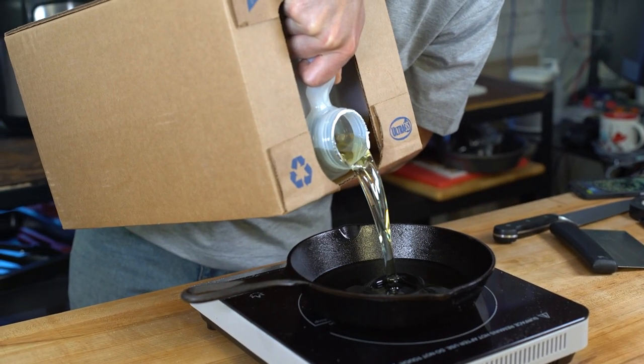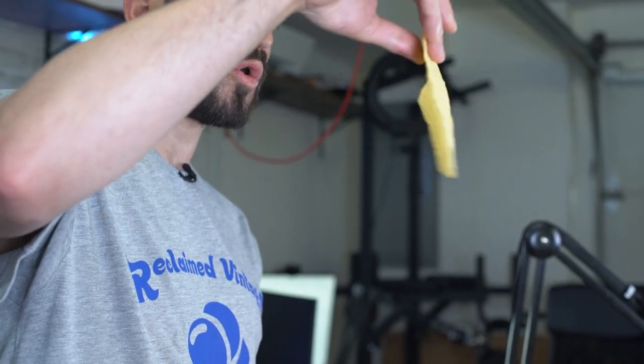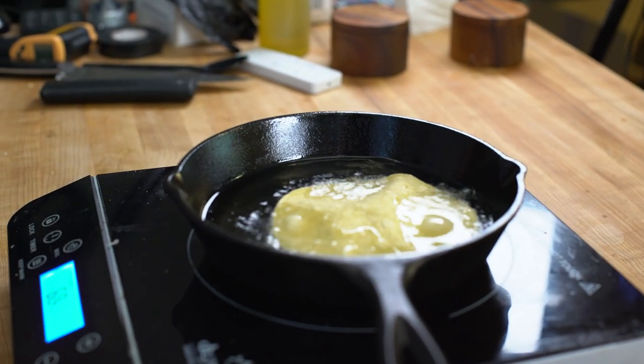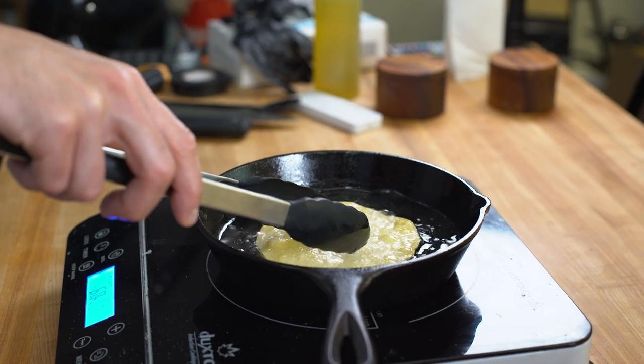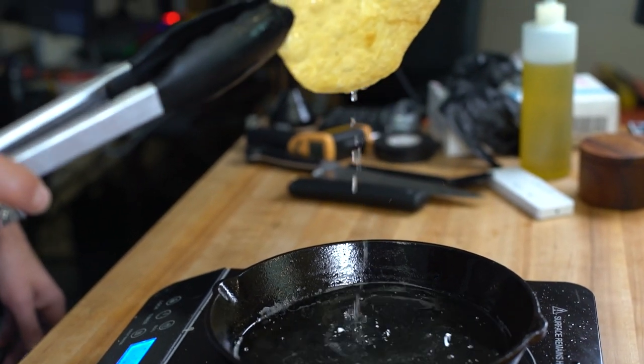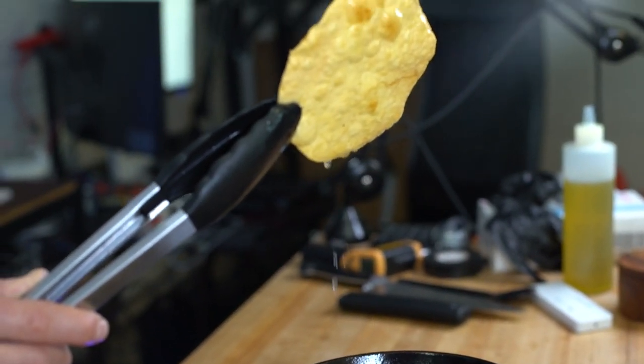We're going to start frying the crunchy part of the Crunchwrap, which is the corn tortilla. You guys don't have industrial-sized things of oil? Is that just me? I've got some standard-issue corn tortilla street tacos, and all I'm going to do is lightly fry them on either side in some canola oil, which is going to provide us with that crunch. I want to make sure they're flat, because I don't want to compromise the cheese blanket — it's all about the blanket. That's really all it takes to make a big nacho chip.